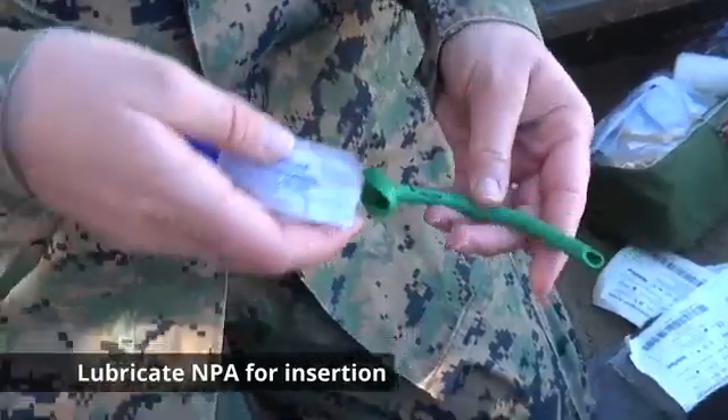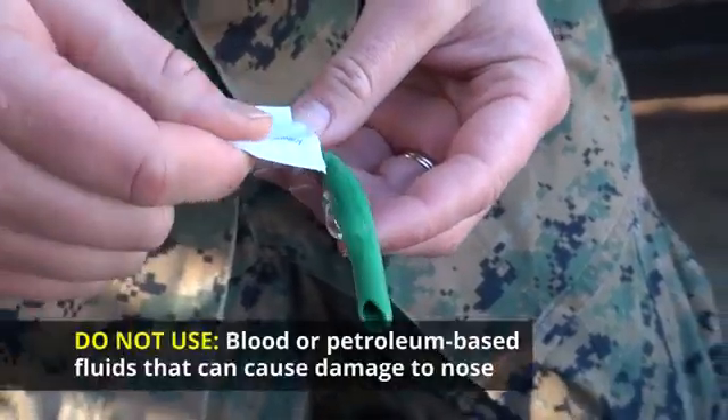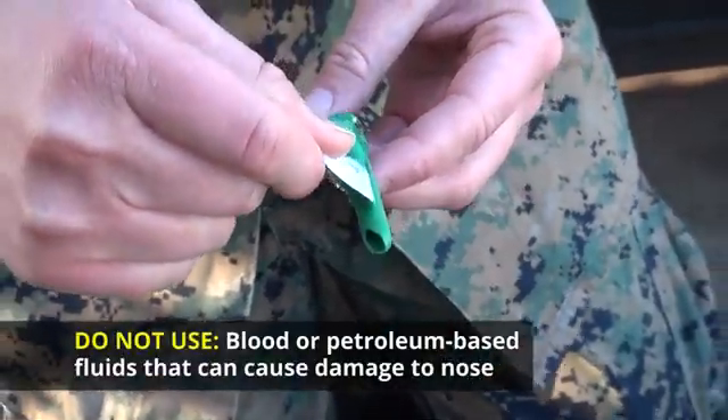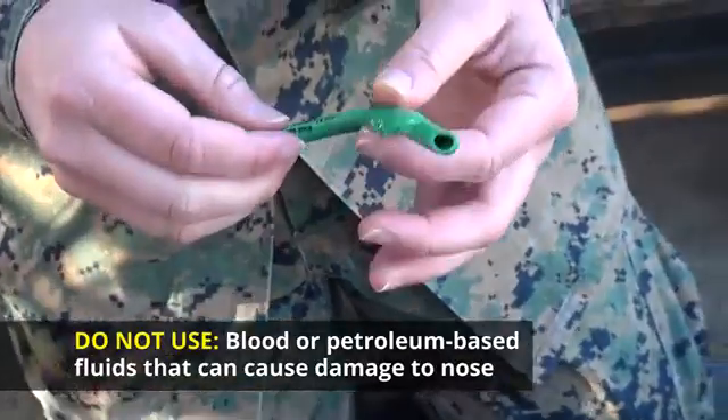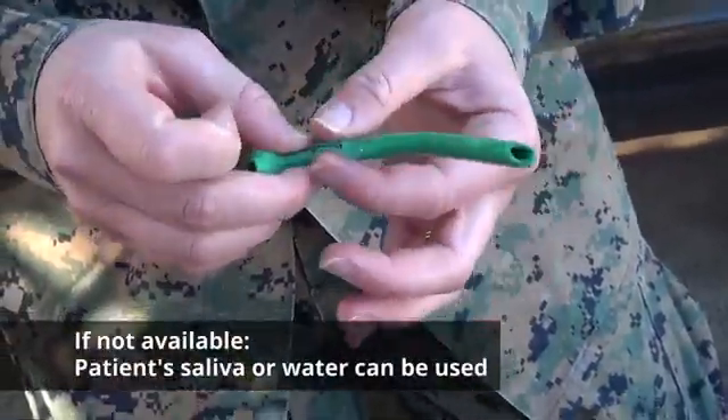Lubricate the end of the NPA with the lubricating jelly from the first aid kit or with water. Do not use the patient's blood or petroleum-based or non-water-based substances to lubricate this device. The patient's saliva can be used if the proper lubricant is not available.